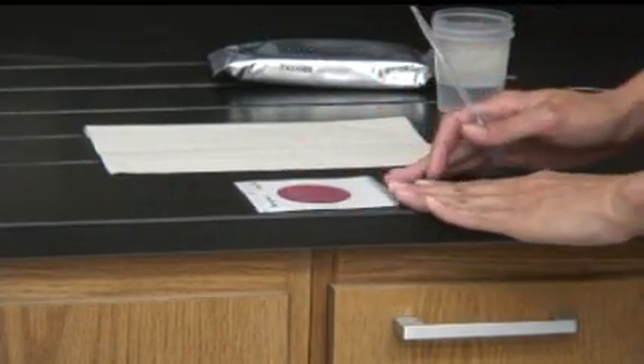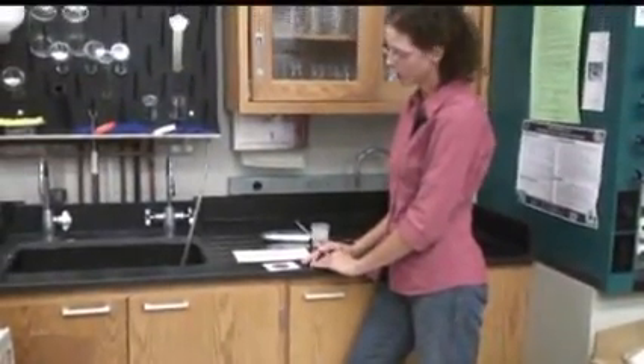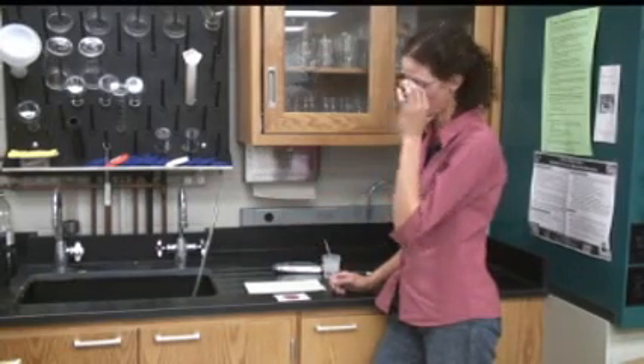Then allow it to lay flat for approximately two minutes, and the agar will solidify or gel up. After that, you can stack the samples or move them around. They're okay to tip from side to side. You don't want to tip them right now because your water sample would run off of the plate.